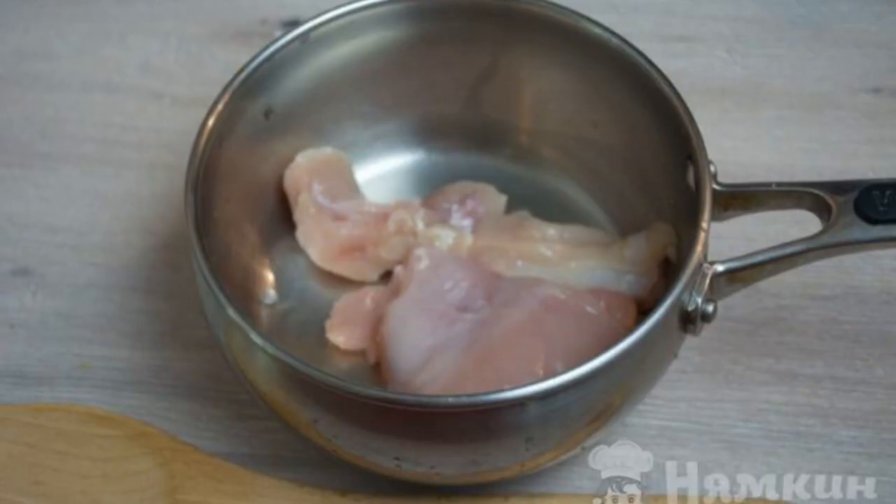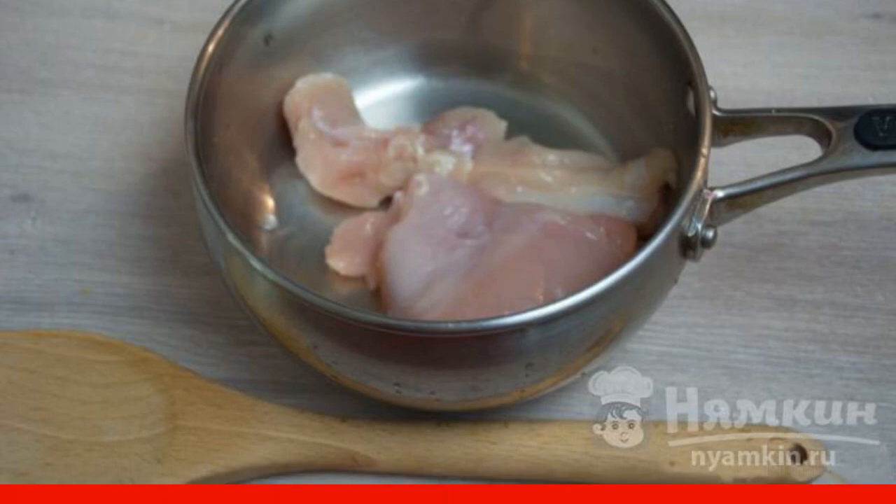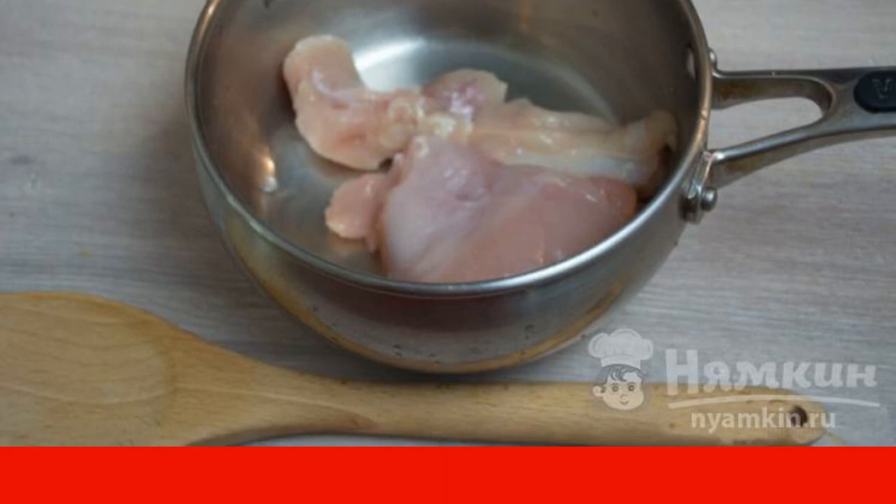Boil the meat over low heat. The broth should not boil — it should languish. This will allow you to get a clear broth.